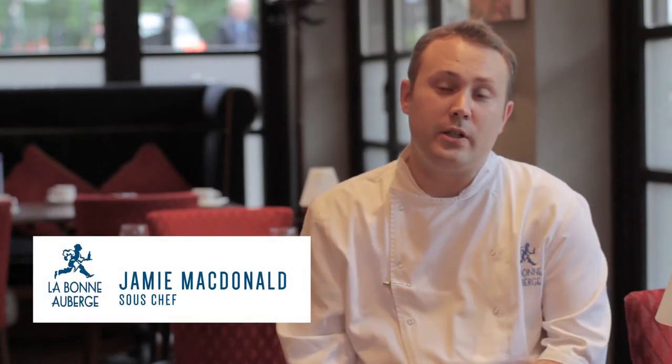Today we're going to cook a pork fillet off of our à la carte menu here at Le Bonne Verde. First of all, we're going to start off by pan frying pork fillet.